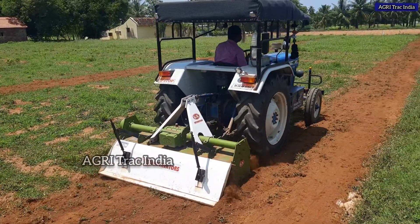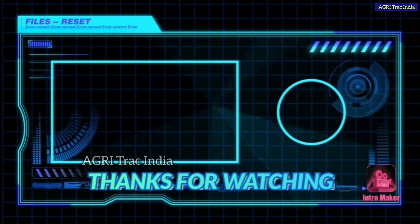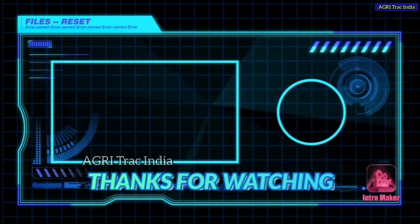If you like this video, please like and share it with your friends. Nandri.